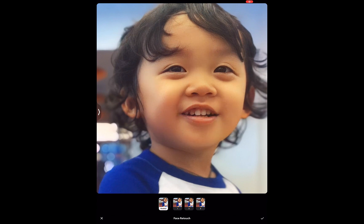Now let's take a look at a few sample photos. And at the end, I'll give my conclusion if this is the best photo enhancing app on the App Store.